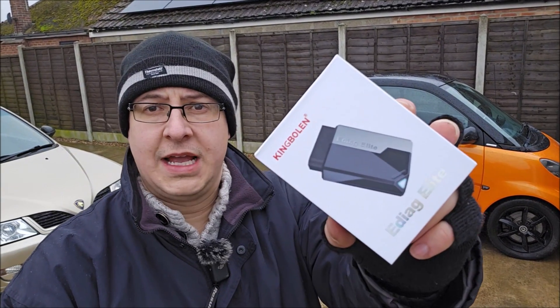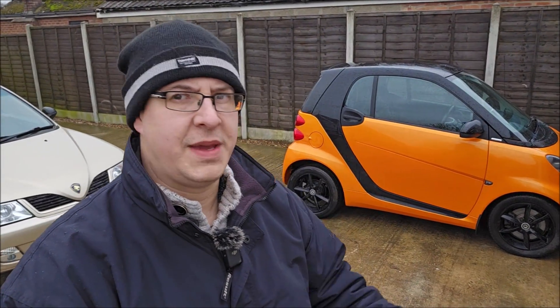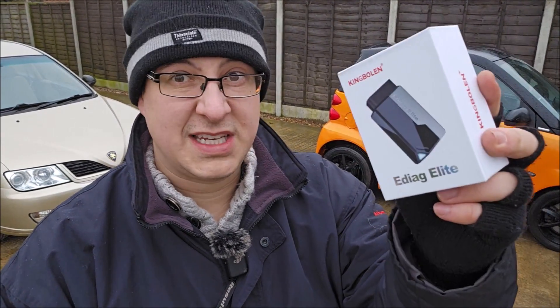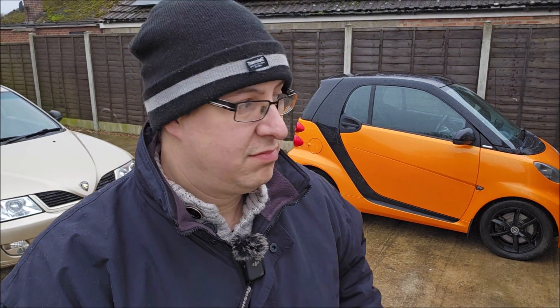Well thankfully, the good people at King Bolan, who if you have watched the channel before, they've sent us the big old scanner. They've sent me this, which is the E-Diag Elite. Effectively, you plug it into your OBD port and Bluetooth it to your phone. In this video, we're going to test the E-Diag Elite and see what is going wrong with the Smart Night Orange. Hopefully it's the P0012 fault, because we know we've got that. Let's try out the King Bolan E-Diag Elite.